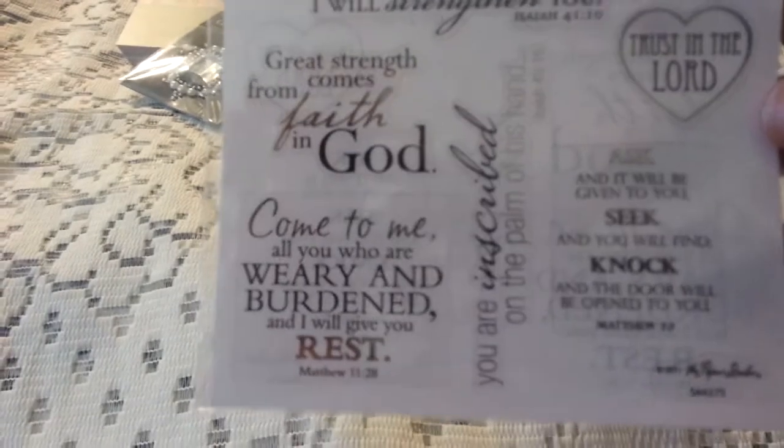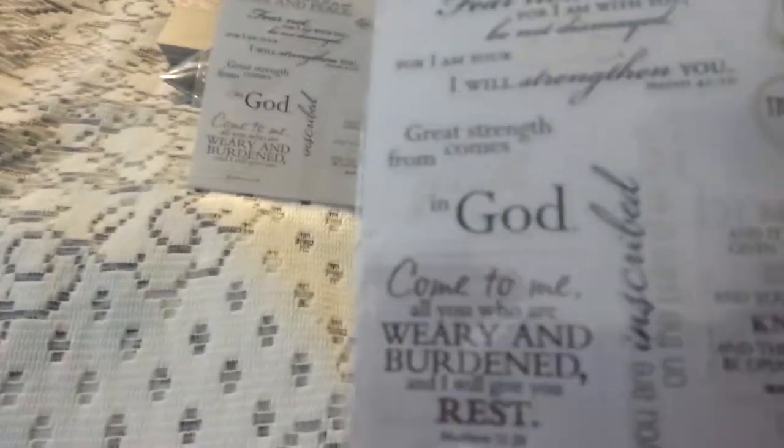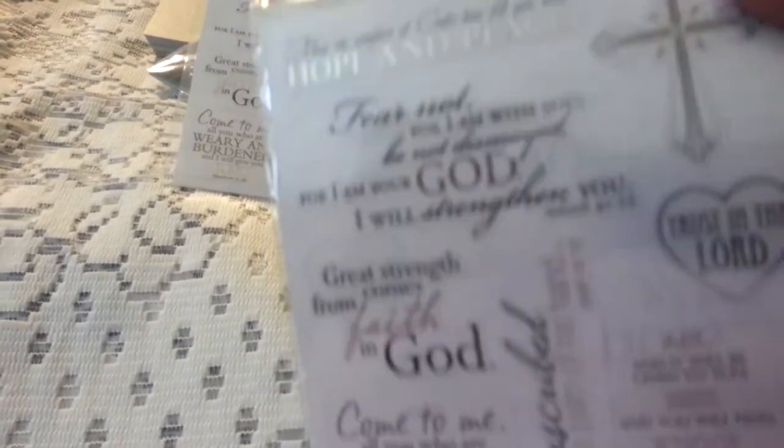And then I saw these stick-abilities. It's so hard to find nice religious stuff, and these are really nice. With the holidays coming up, or just being able to tell someone 'thinking of you,' 'praying for you.'